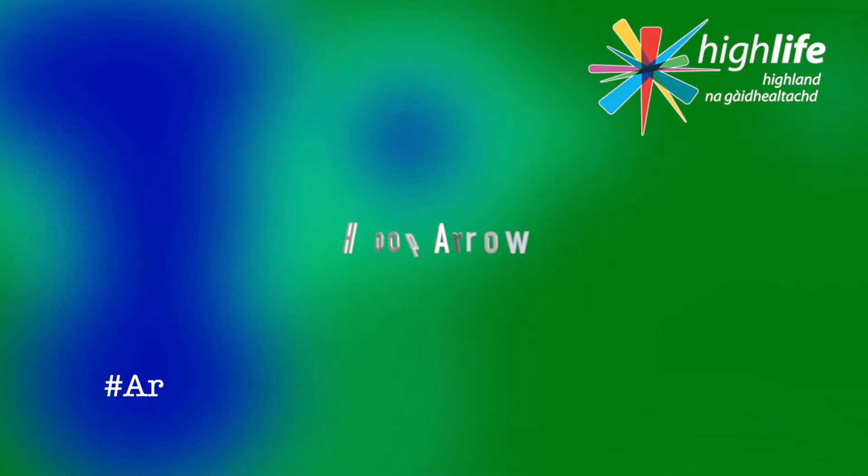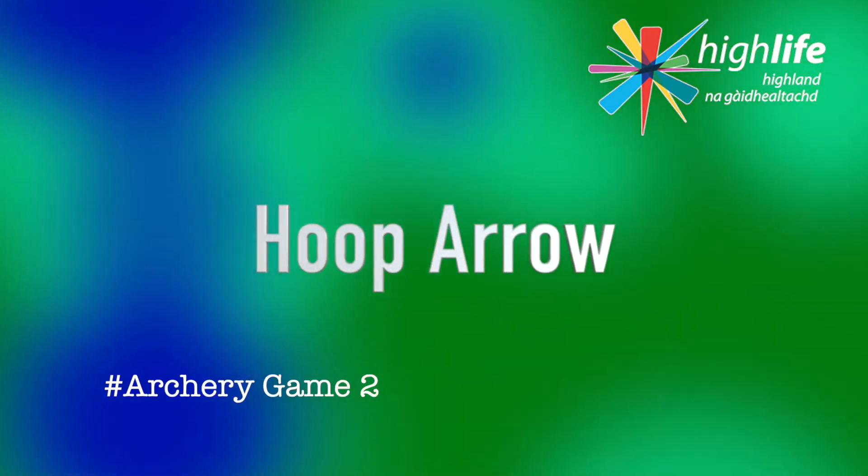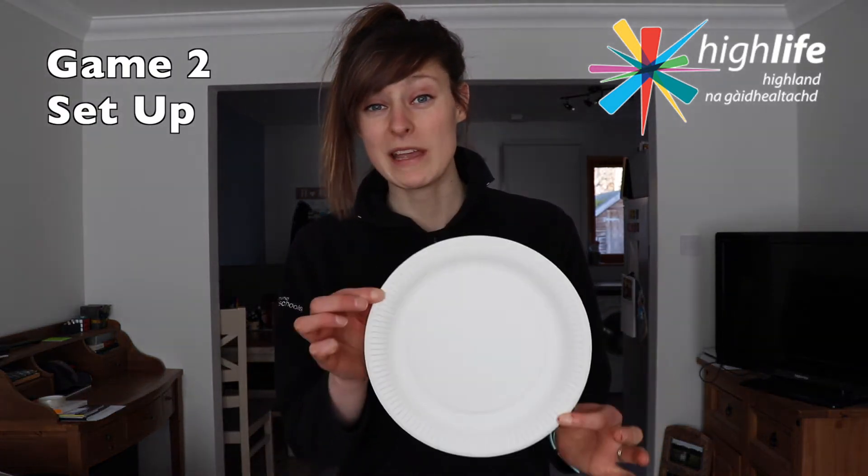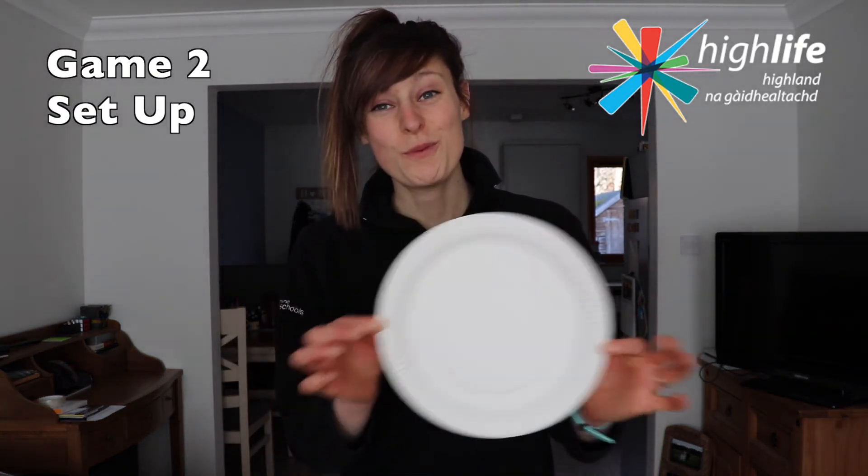Without any further ado, let's move on to game two which is called Hoop Arrow. To play this game you're going to need a hoop — now if you don't have a hula hoop don't worry, you can actually just do what I did and use a paper plate.